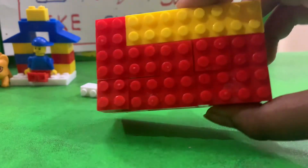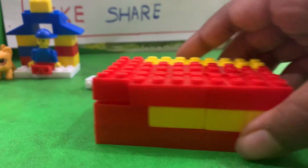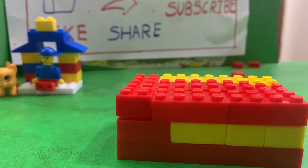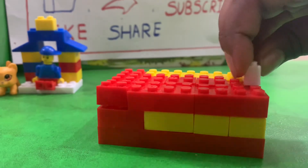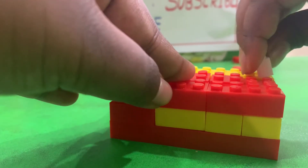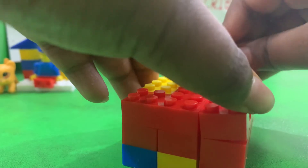Nice tool, right? Now we will add the boundaries, because I don't need to fall, right? We will use these white ones first. We will make sort of like this — I will show you. We will slowly make it right. So let me keep it.